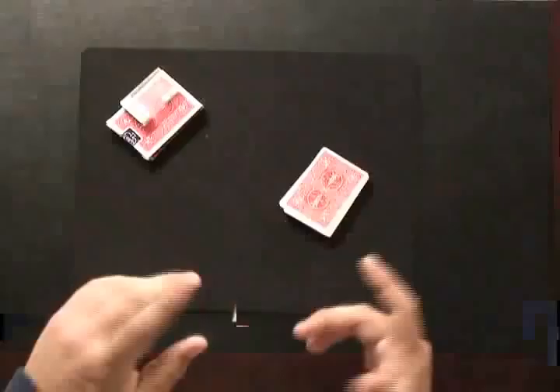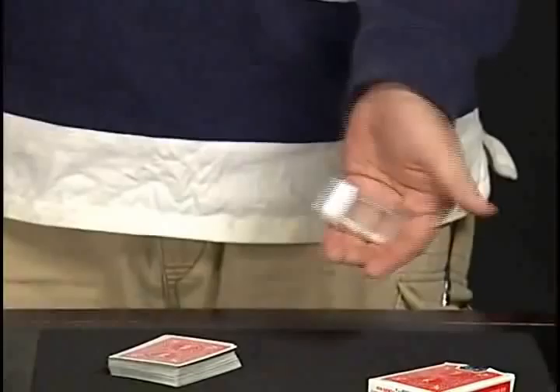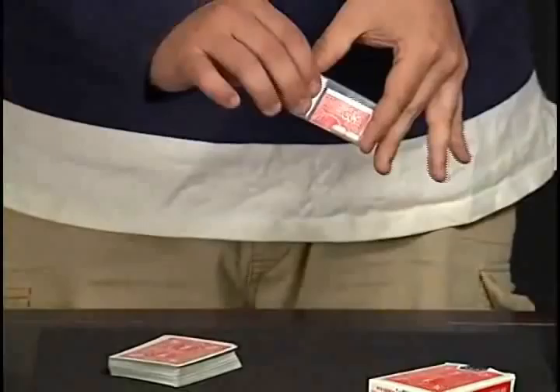The card is lost in the deck. And now I'm going to table the deck. And on the table, I actually have a Tic-Tac box — they're my favorite mints. I only got a couple left. You guys see them? Just a couple of mints left. I'm going to have them help me find your card.